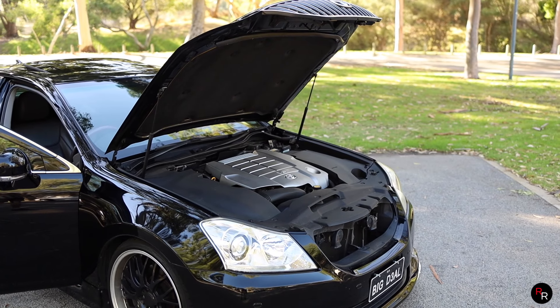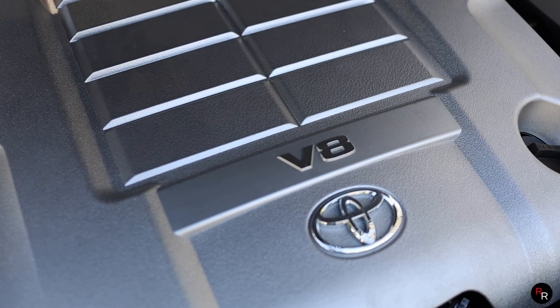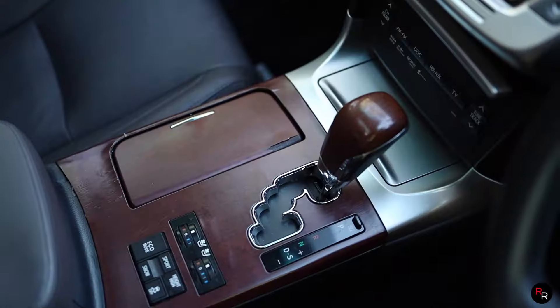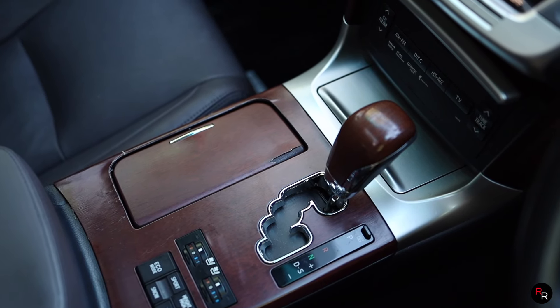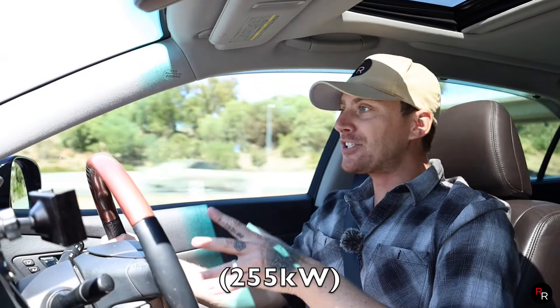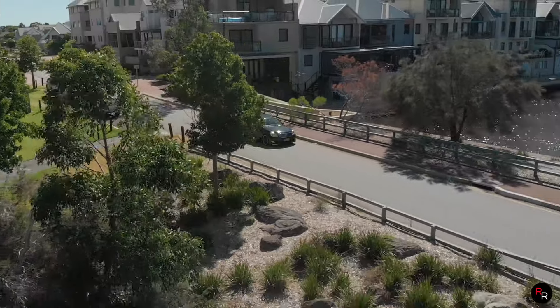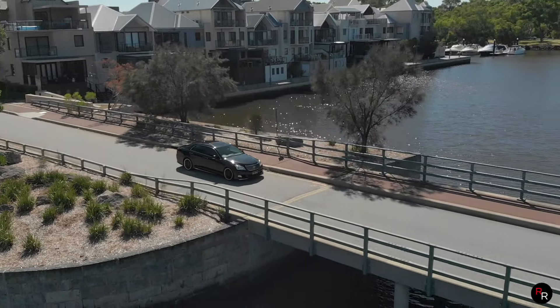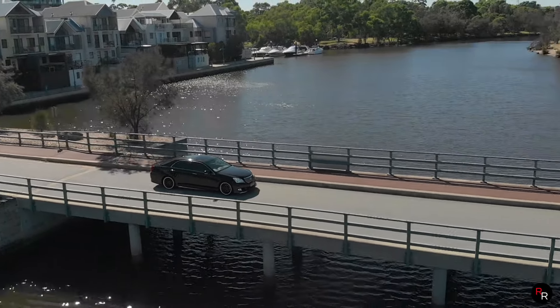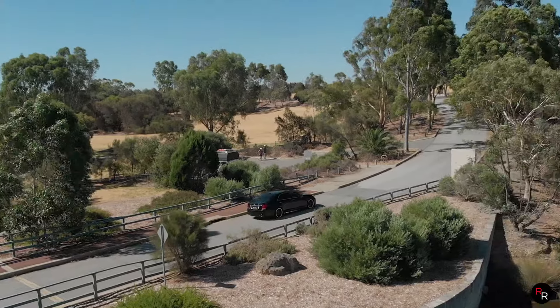This has a 4.6 liter quad cam V8 - a very good engine with Toyota build quality; these things will last the test of time. It's paired to an 8-speed auto, which is fantastic - it just knows what it's doing, very relaxing to go through the gears. This Majesta makes 345 horsepower from factory and 340 pound-feet of torque. It's not the most aggressively tuned V8, but this is the Majesta - a luxury car. It is very soft, pleasant, effortless, just a very nice car to drive.